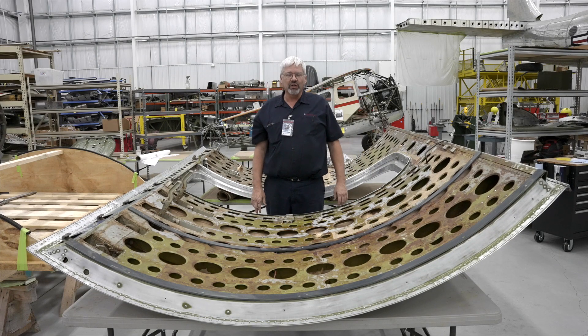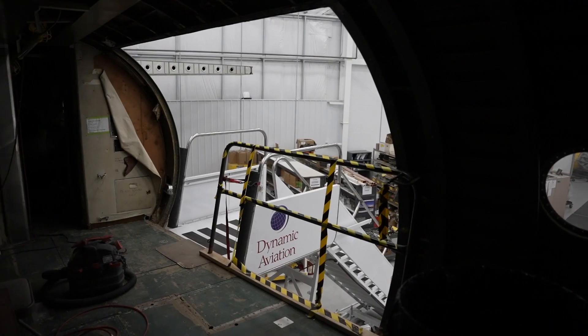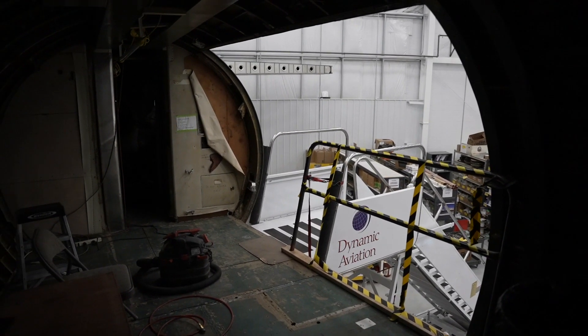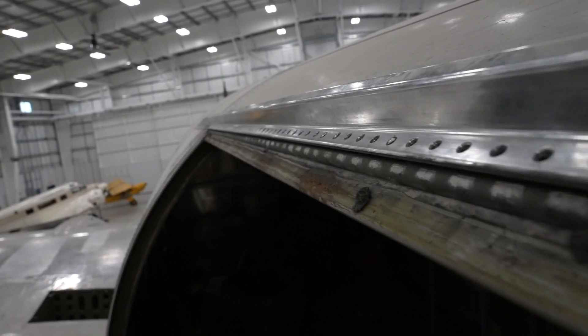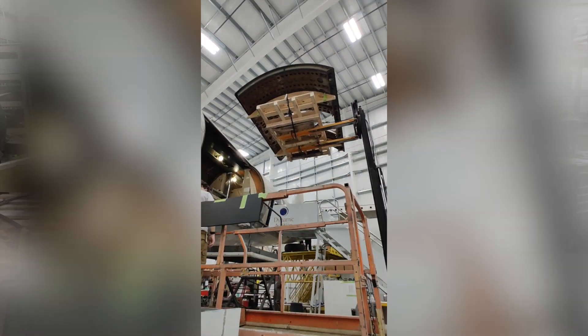Welcome to First Air Force One Friday. This week we had the privilege of taking off the cargo door from the aircraft. It took many, many screws on the hinge to remove it, and a forklift and a cradle to get it off and get it down.